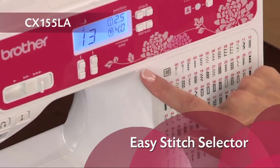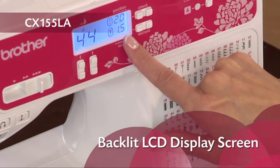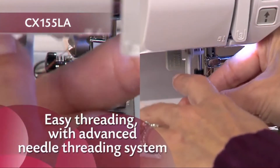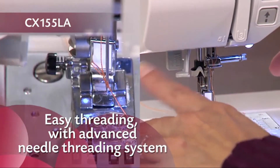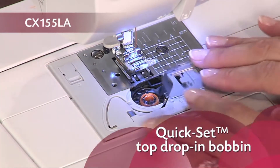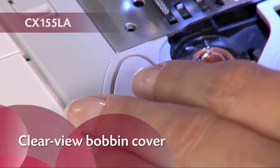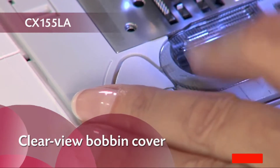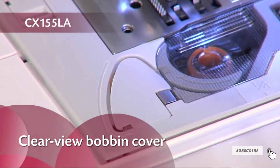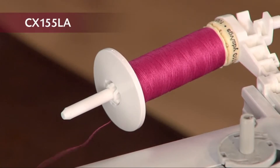Simply choose your stitches and settings with the push button stitch controls and view your selections on the backlit LCD display. With the advanced easy needle threading system, you can thread the needle with the touch of a lever. The exclusive Brother Quick Set Top Load Drop-In Bobbin stays in place and helps provide even stitch quality for fine sewing — no need to pull up the thread before use. The clear bobbin cover makes it easy to see when you're low on thread. A horizontal spool pin, typically found only on more expensive machines, helps ensure more consistent feeding and is great for metallic and other specialty threads.